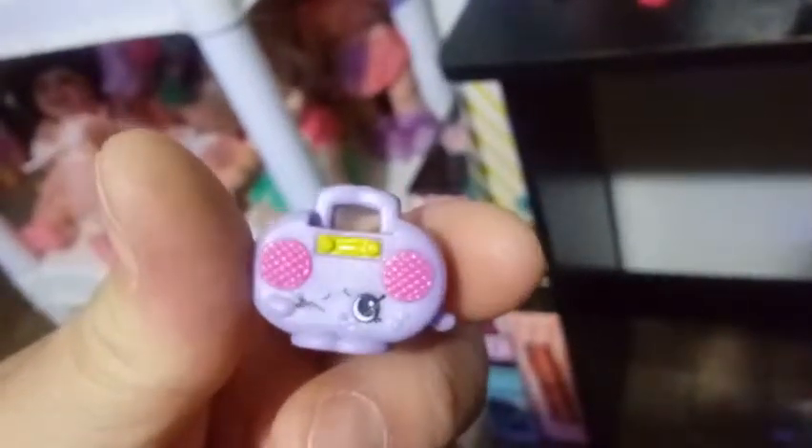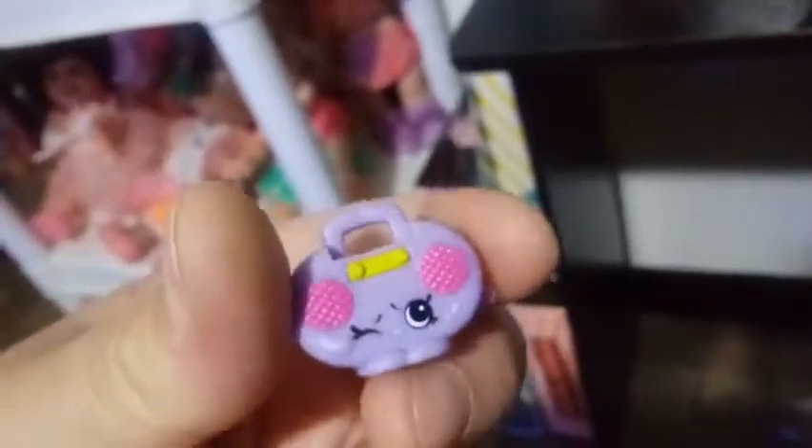A pretty awesome shopkin here, guys. The shopkin is a light lavender radio — you can see that the dials are done in yellow, and the speakers are painted in a pink color. The shopkin itself is kind of doing a wink. Even in the back we've got the little venting where the batteries would go — extra detail that didn't need to be there, but it's there. She can actually hold this one; I can put it in her hand as a radio, which we'll do at the end of the video.